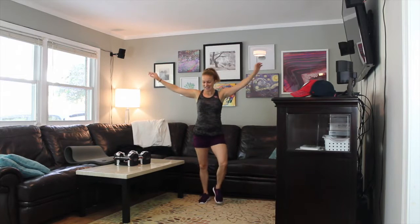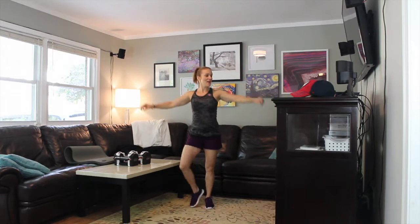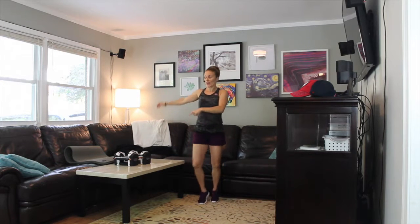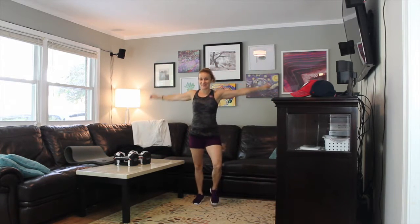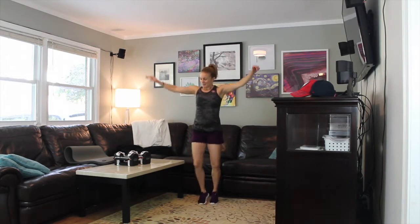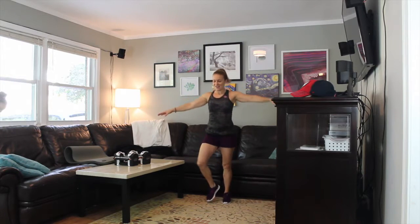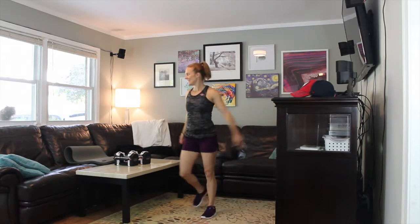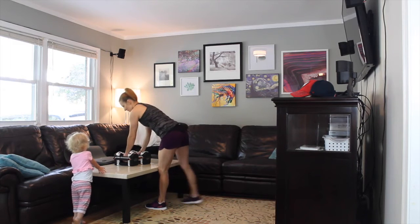Just jog in place, give me some arm circles. We're going to get ready to start with our first superset: a step up with a knee drive, then we're going to do some froggy legs with our stomach on the coffee table. If you don't have a coffee table, just take it down to the ground. Circle your arms the other way — abs in, shoulders back, really good posture. I also have my power blocks here, so if you want to make it more challenging, grab your weights.